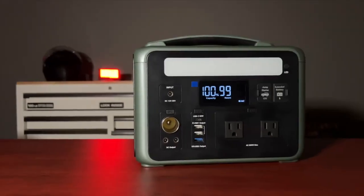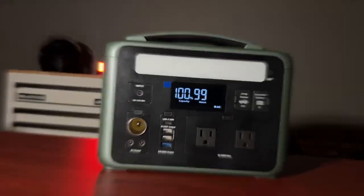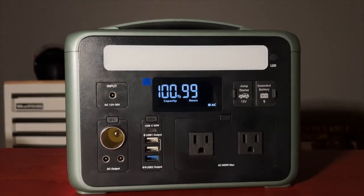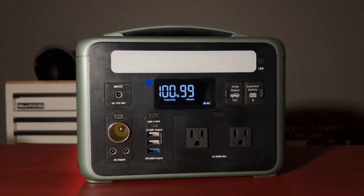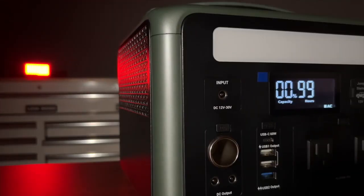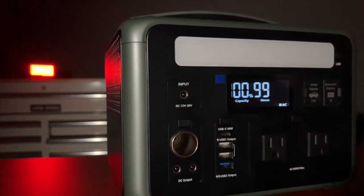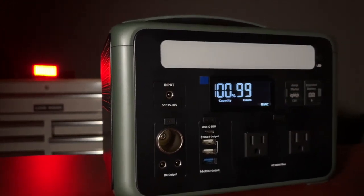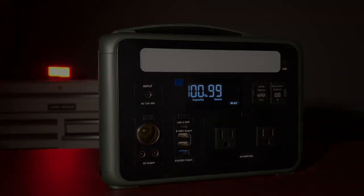That completes my initial review of the Ampace P600 power station. Overall I am very impressed with this product and I think it's actually a very good value for all that it offers. I plan on using this quite a bit. If you liked this video please take a second to click that thumbs up and don't forget to subscribe to our channel.